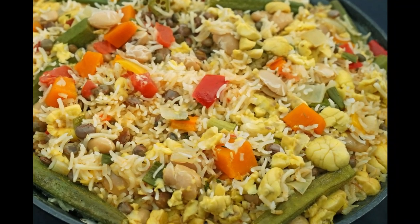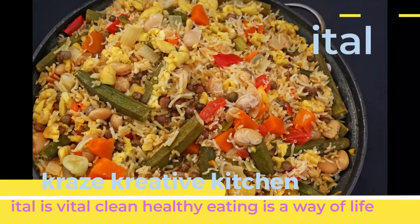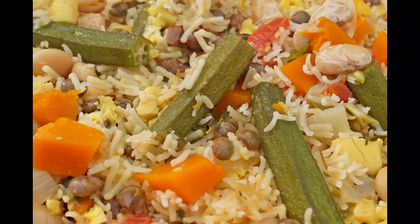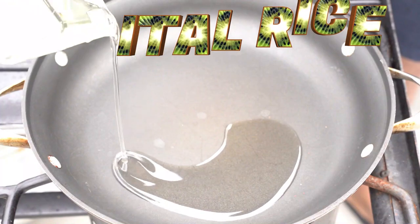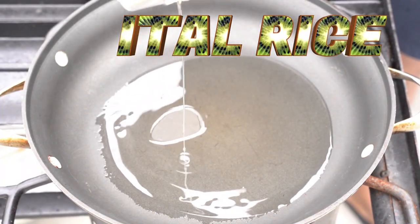Crazy chef, big vibe — you know the vibe. Today we're making a little bit of ital rice. If you've seen any of my ital recipes — my ital stew, my ital chickpea — you know when I go to the ital vibe, it's a vibe.